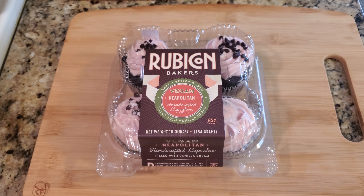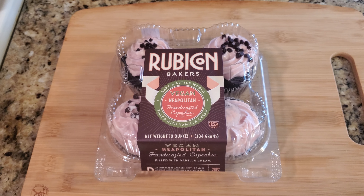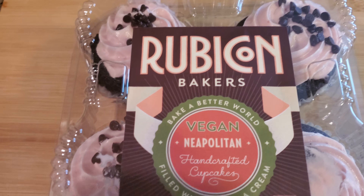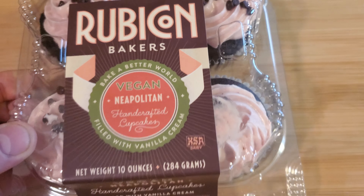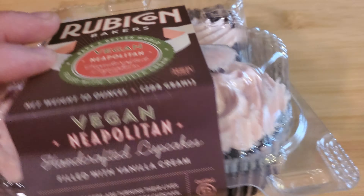Yo yo yo yo, welcome to the Food Zone, as we take this journey together learning recipes and food reviews. Today's another quick food review — this is vegan cupcakes. This company is really good, it's definitely worth checking out.